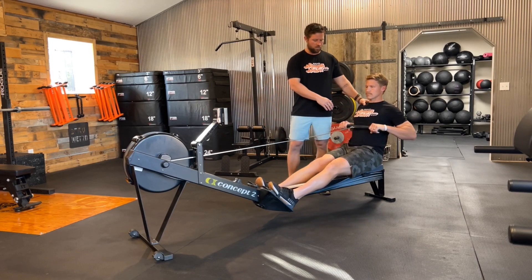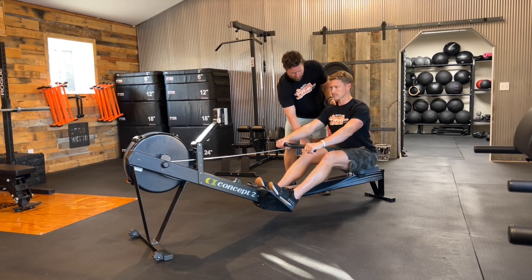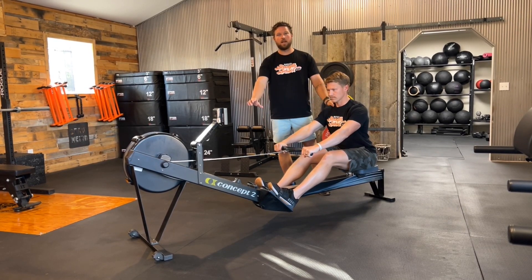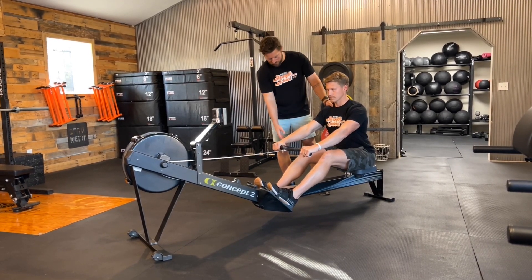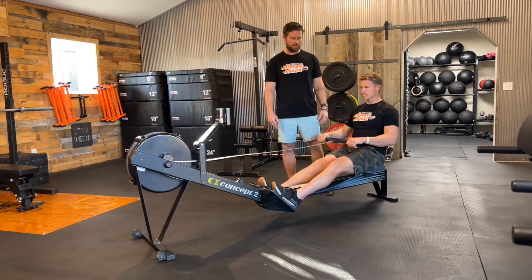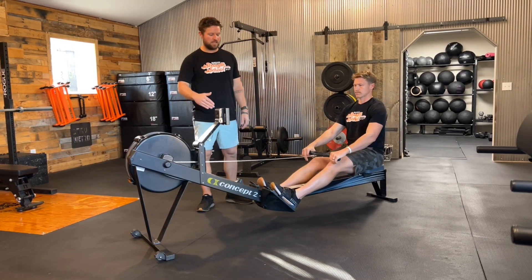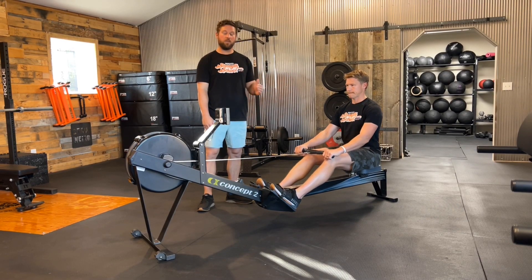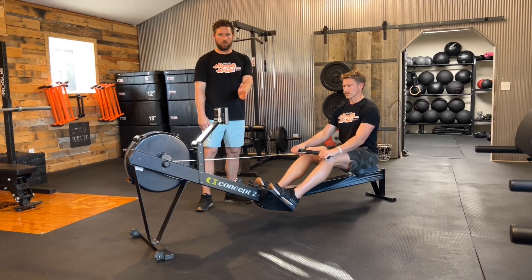So it goes: legs extend, back to that starting point, arms extend, now hips will close as he's still keeping those legs straight. From there, this position is all about allowing him to be in that proper catch phase so we can go right back into that drive. Legs start to bend, and as soon as the heels start to come up, he does a quick drive off that leg again and returns.